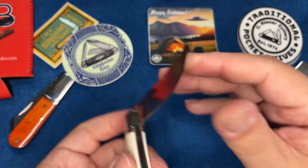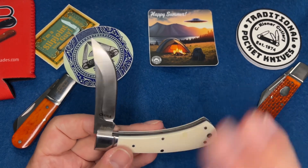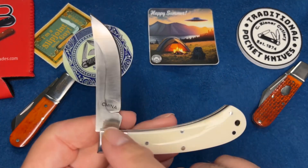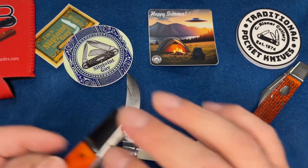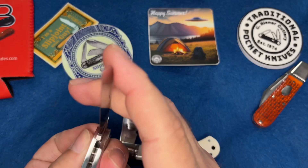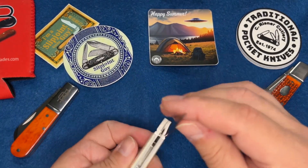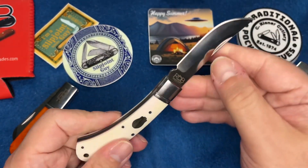It's razor sharp. I didn't pull the sticker off this one yet, but if you don't like the sticker they come right off and clean off without a problem - like on this one, completely gone. You don't have the China stamping on there.